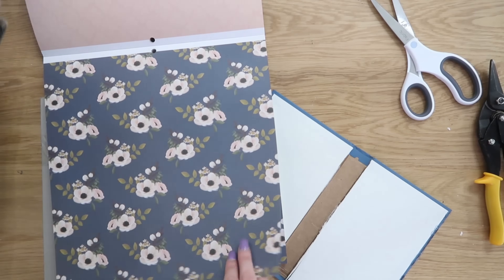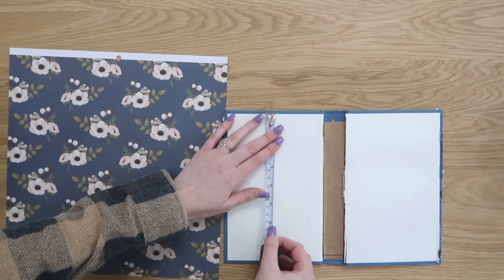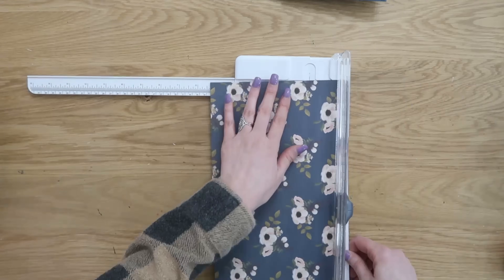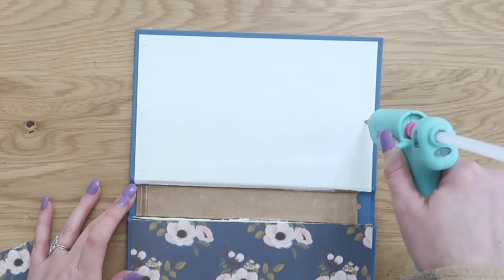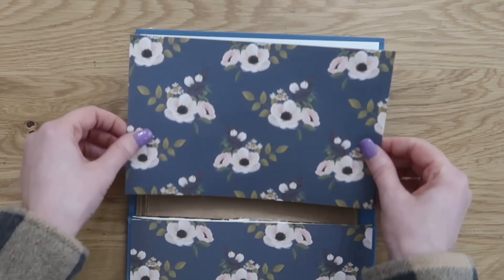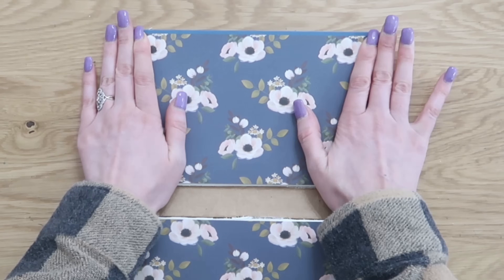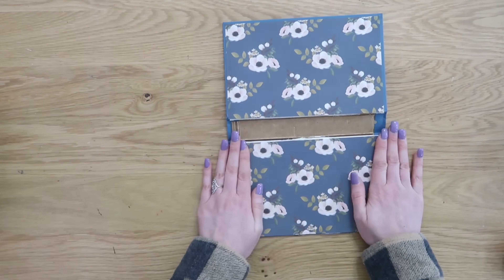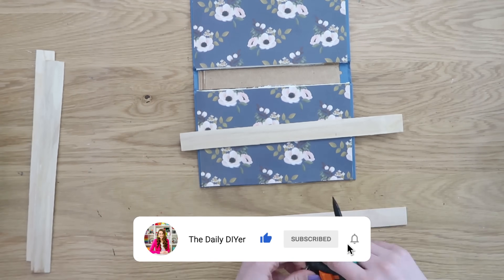We can use this book shell for so many different things, but let's add some style. Grab some scrap paper in whatever style is speaking to you. Measure the inside of the book covers and cut two pieces of scrapbook paper to size, then glue those to the inside covers to give it your own personal stamp and style. Use a little bit of hot glue or a tape runner to set the scrapbook paper in place.